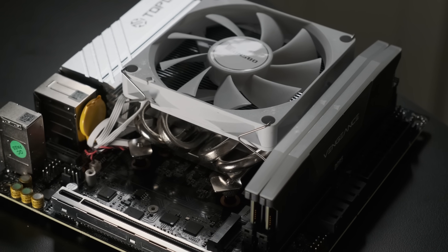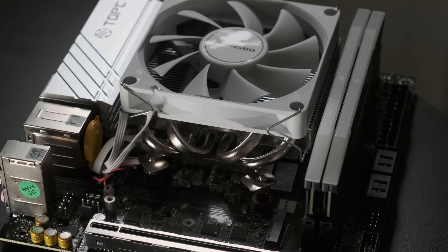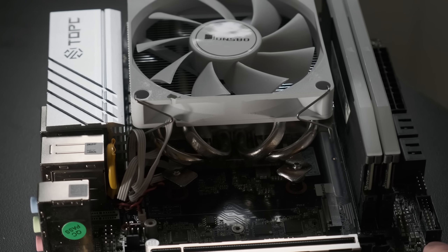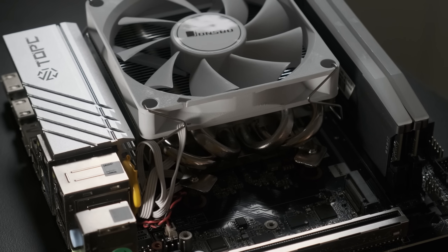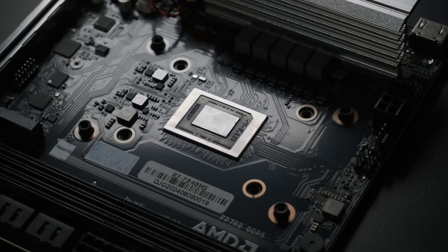This weird little board from Topton costs about £250 before tax, or just over US$300, and I paid £15 extra to get the low-profile Jonsbo cooler in case I ever wanted to assemble a full ITX system out of it. According to HWinfo, it's called the AX7-ITX, but you probably won't find it under that name on AliExpress just yet.